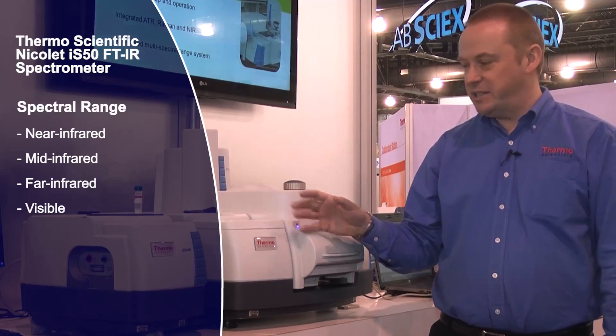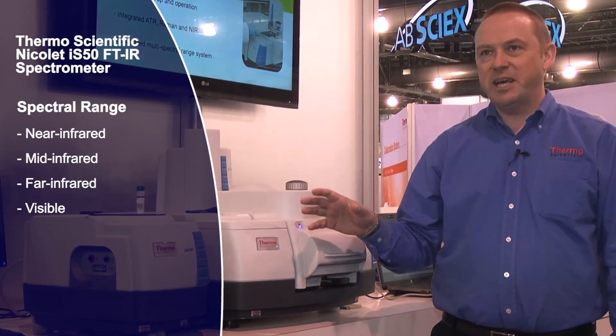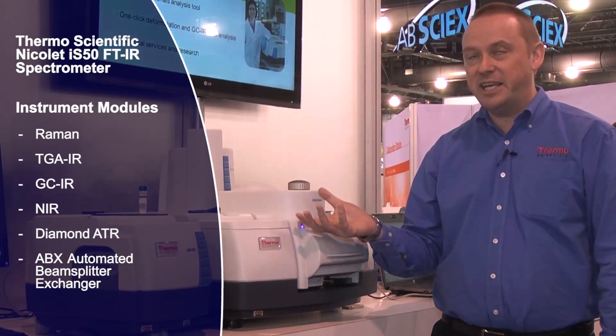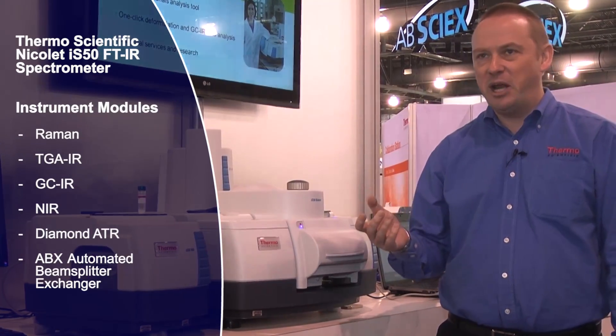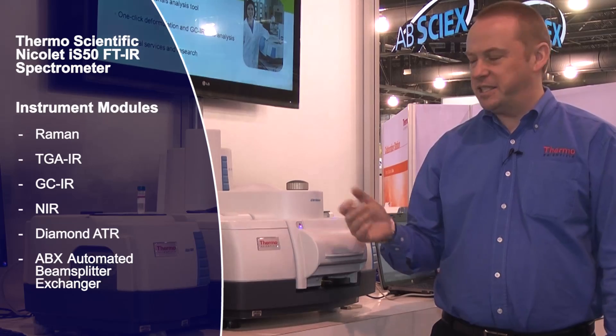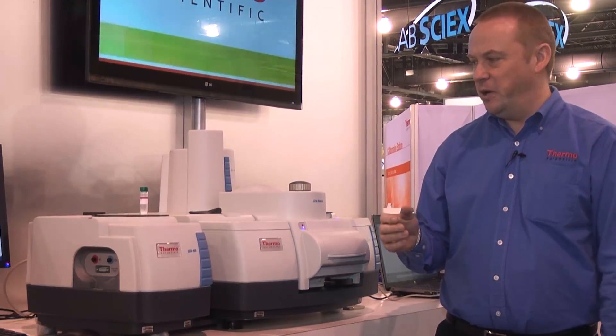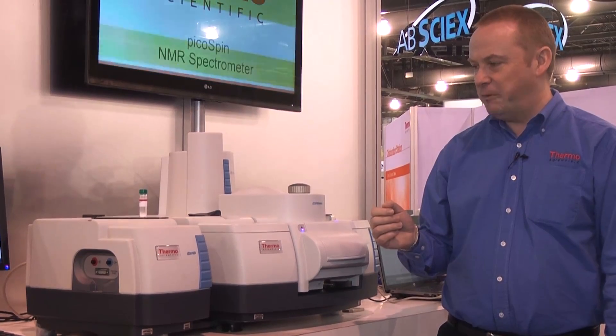Why do we have so many techniques built in here? Well, it turns out that when you're characterising a very complex sample such as a plastic, which may contain a base polymer, fillers, plasticisers, and what have you, one technique is seldom enough to truly characterise that sample.